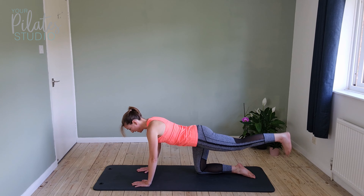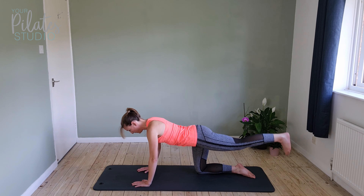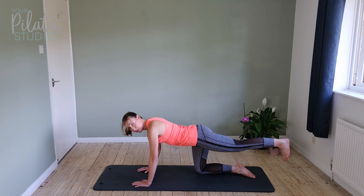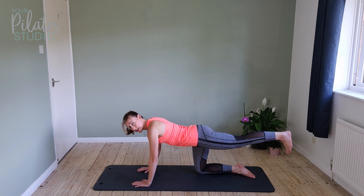And we're going to pulse for ten — really tight through the bottom, squeeze it. Nice and still through the body. Now keep the leg up really high, squeezing the bottom.